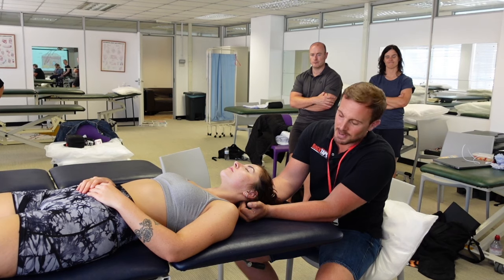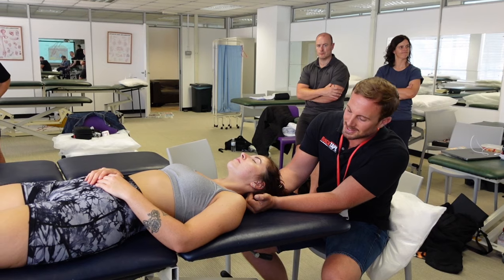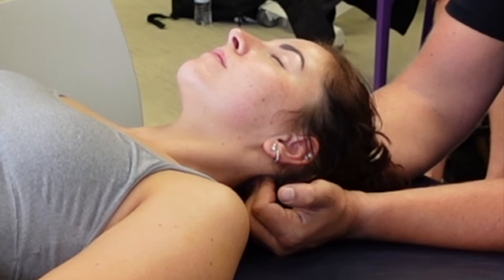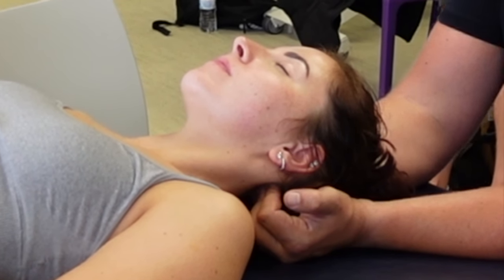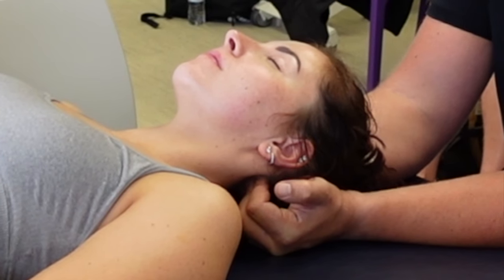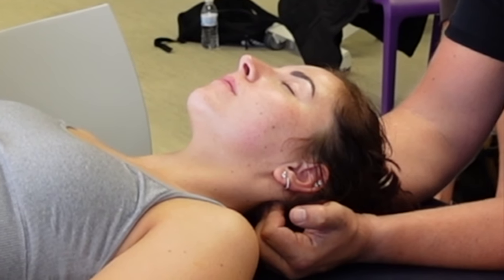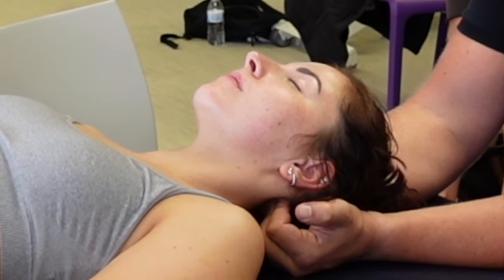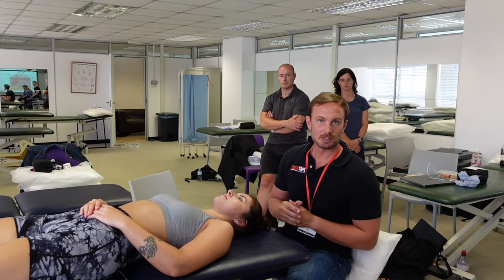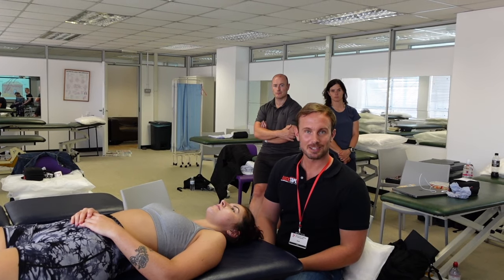For the final part of the massage treatment, apply pressure at the top of the neck and the base of the head into the suboccipital region. Hold this for about one minute to reduce muscle tone and sensitivity in the suboccipital muscles, which can be linked to neck pain and in turn to jaw pain and tension. See the neck treatment playlist on the channel for other techniques, including treatments for the scalene muscles.